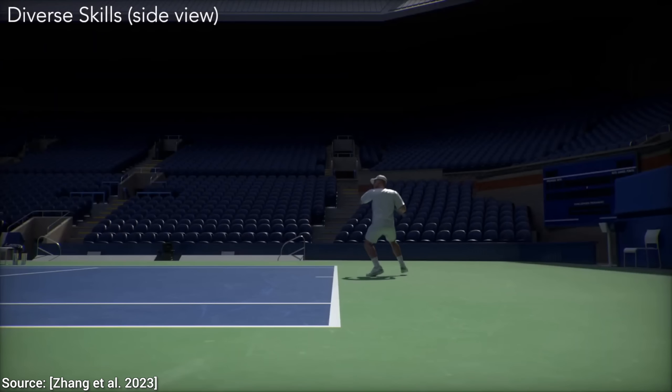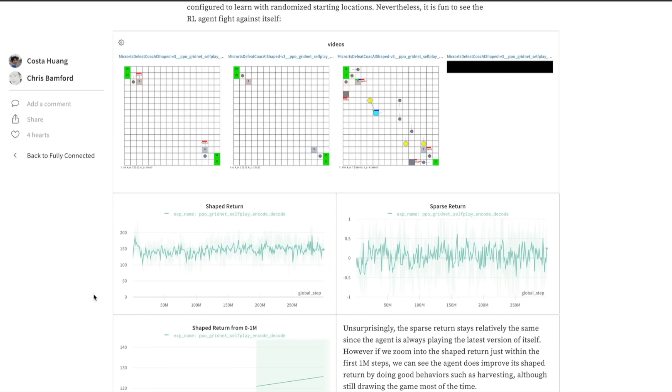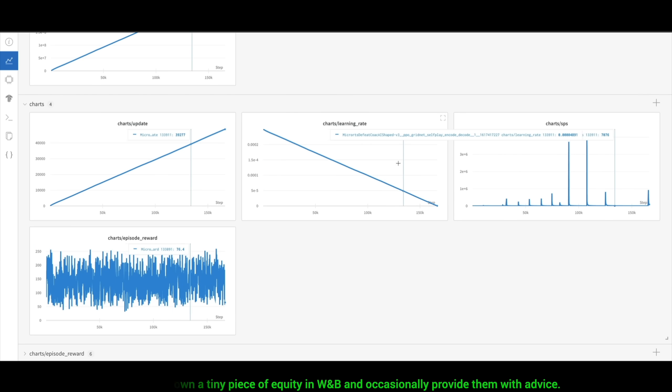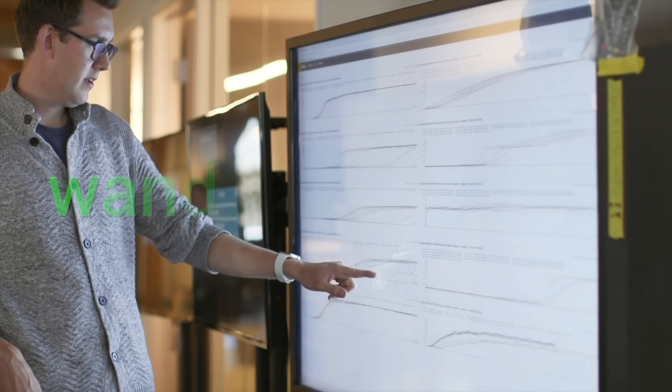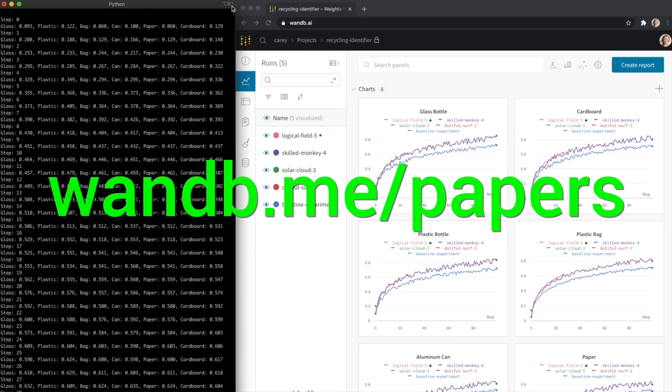This might be the future of video games. Experiment tracking, model evaluation, and production monitoring for your deep learning projects and LLM apps — this is what Weights and Biases does, and it is the best. Everyone is using it. Try it out now at wnb.me/papers or click the link in the description below.